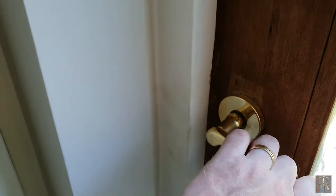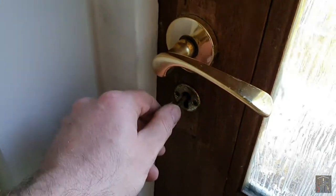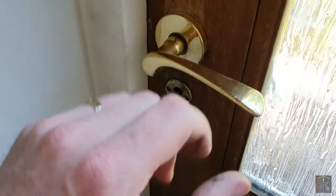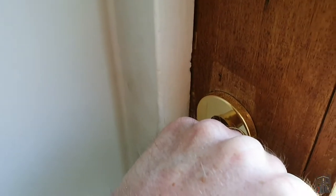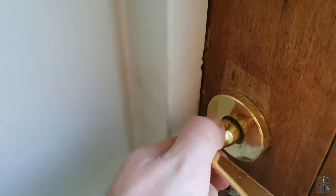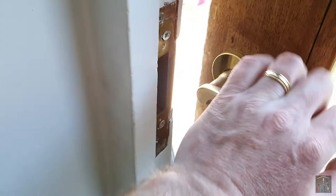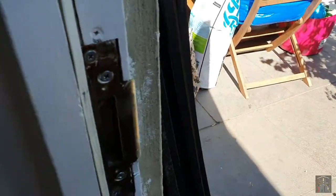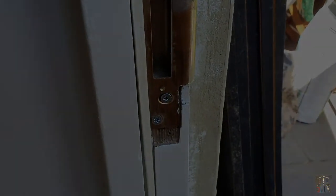Firstly, to see if it actually shuts — yes! And locks. Now the vibration test — nope, I'm just moving the handle. So that is looking really good. I didn't actually move it over as far as I was expecting to.